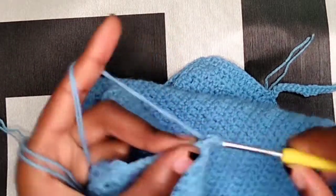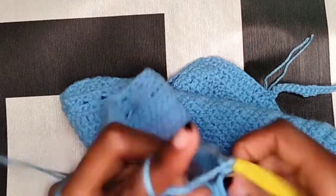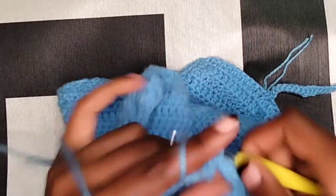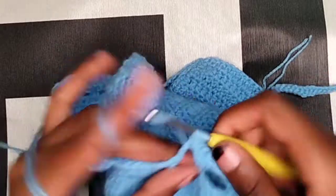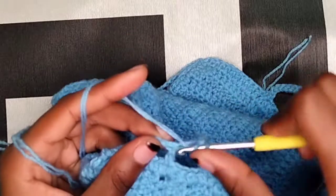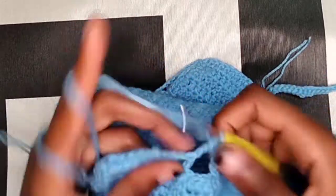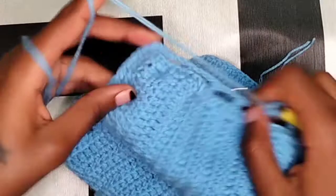Chain two, turn your work around. Now in that chain three space we are going to make four half double crochets, then make one on top of the double crochet, then four inside the next chain three space, and one on top of the half double crochet. So make four half double crochets inside the chain three space and then one on top. I'm going to continue until I get to this point.